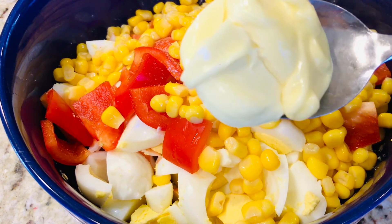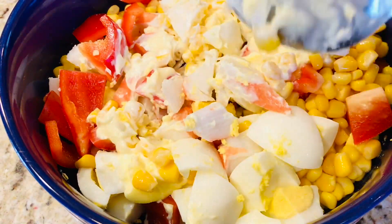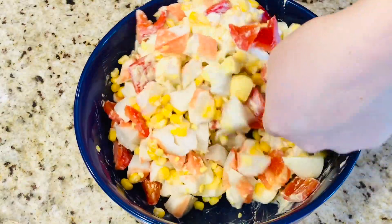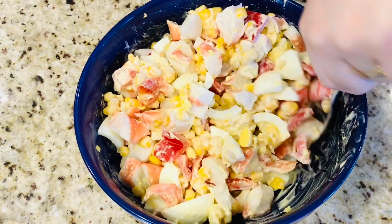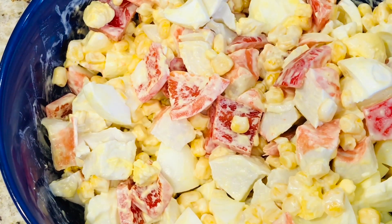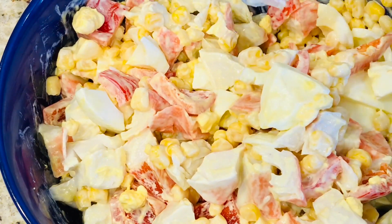Și două linguri de maioneză. Și amestecăm totul bineșor. Două linguri de maioneză ajung perfect, nu trebuiește deloc mai mult. Dar desigur, depinde de maioneză și depinde de gustul fiecărui.